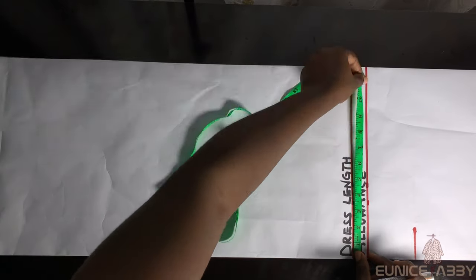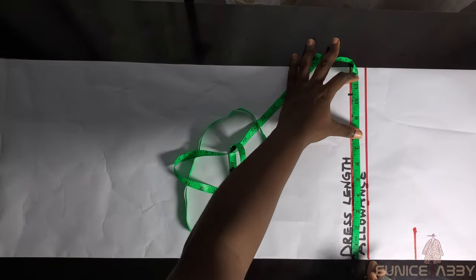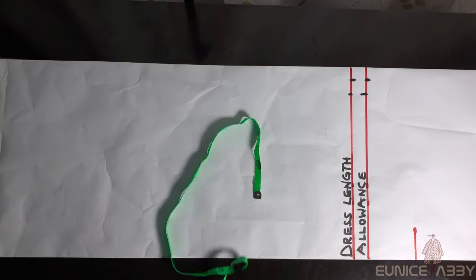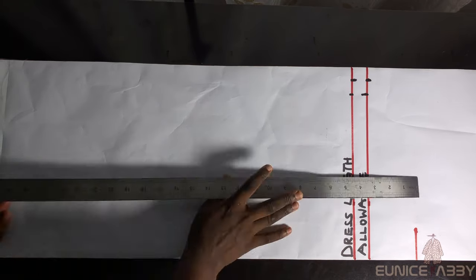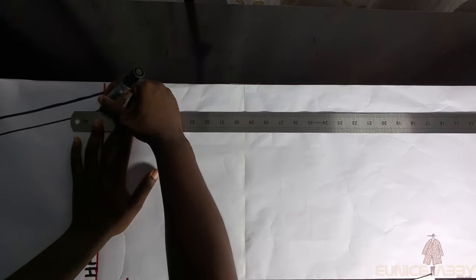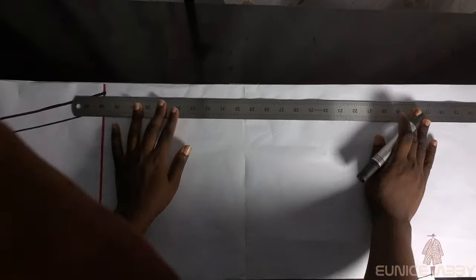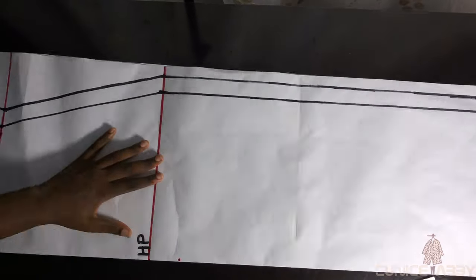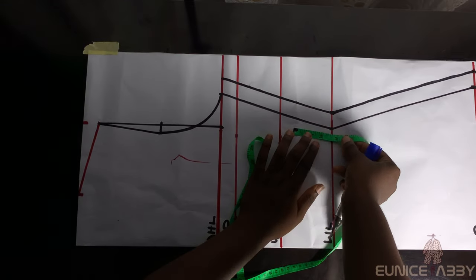Next I'll go to the end of the dress — the dress length line — and mark the same hip circumference divided by 4, which is 10.5, on both the dress length and allowance lines. I'll then use my long ruler to connect from the waistline to the dress length area. If you don't have a long ruler, just mark 10.5 at each interval and connect step by step to get a straight line.